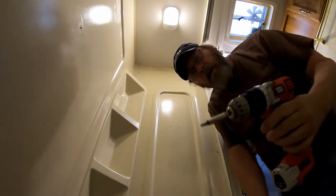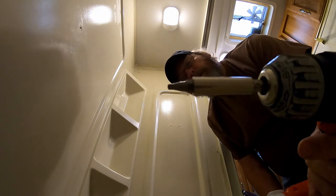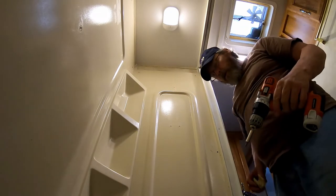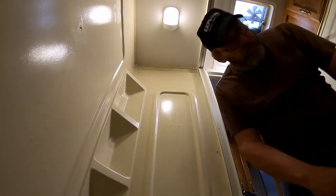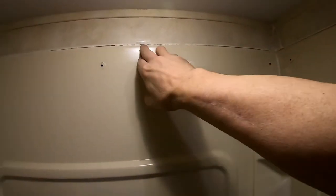All of these screws use a number 2 square bit. You can also use a Phillips screw bit, but the square head actually works a little bit better. You can see where I've already popped this loose all the way around — there was a line of caulk all the way around it.